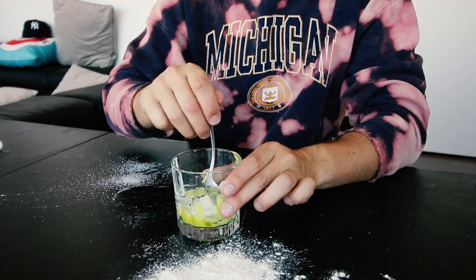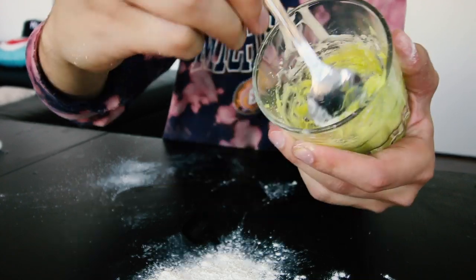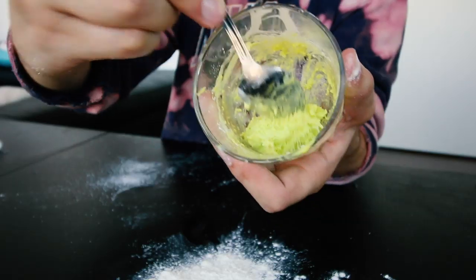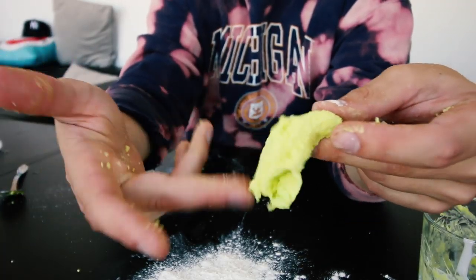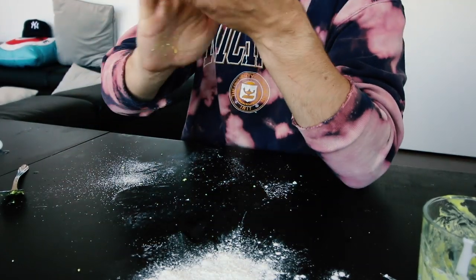We're now gonna mix it fully. As you're mixing, it's gonna get to the point where you can't actually stir it anymore - it's not gonna be an easy stir. Once it becomes impossible to stir, kind of like how it is now, it's made a little ball. We're gonna take it out and start to knead it with our hands. See, it's starting to stick together. It becomes elastic, kind of stretchy, and it'll stick together. It looks like a giant piece of gum to be honest. Then you're gonna roll it into a ball.